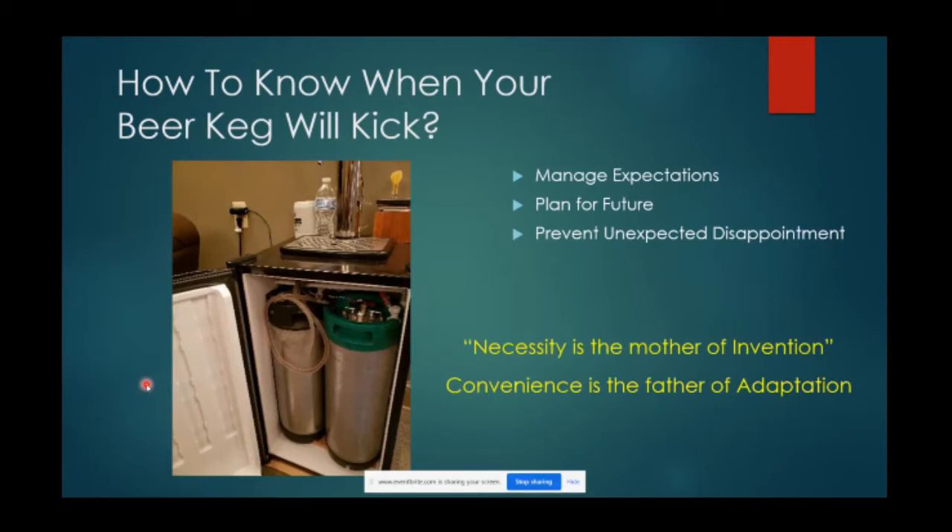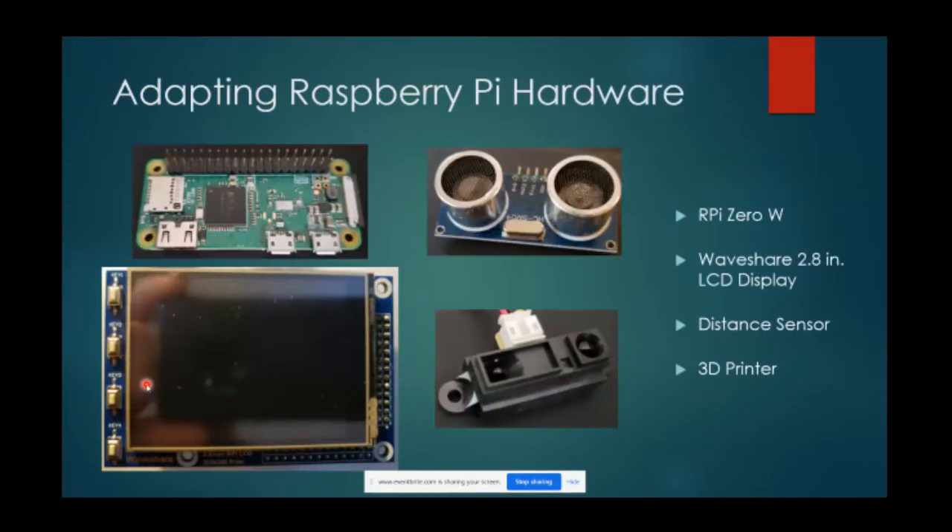Necessity is the mother of invention - I figured convenience is the father of adaptation. I thought about what Raspberry Pi things I had laying around that I could adapt to make this keg level sensor. I had a Raspberry Pi Zero and a small LCD display from a previous project, plus a few distance sensors, and I have access to a 3D printer to print covers and cases. There are a number of different ways you could approach this - I heard some chatter on the Raspberry Pint Facebook site about someone looking for flow meters.